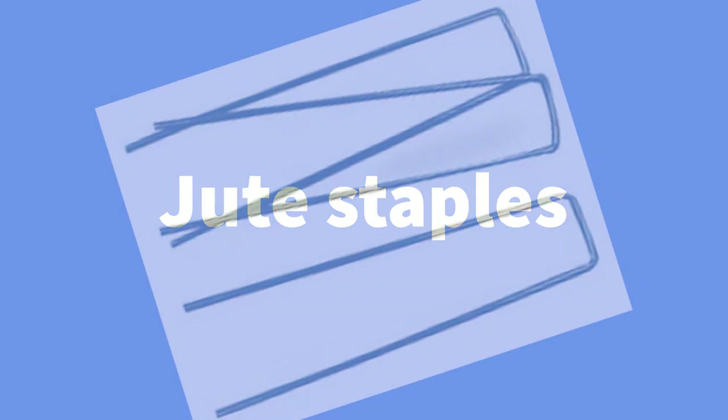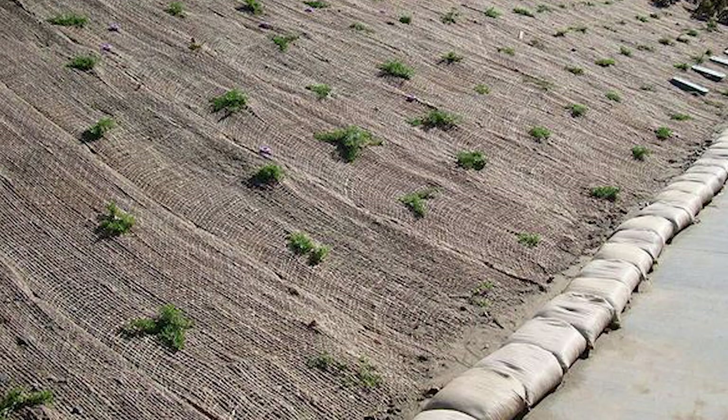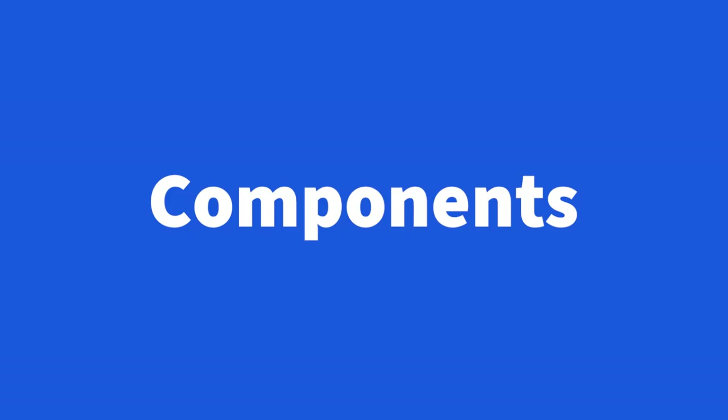These are called jute staples — originally designed to hold down jute cloth on hillsides, but they are commonly called drip stakes.